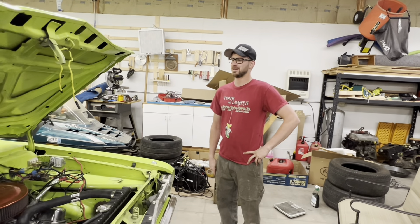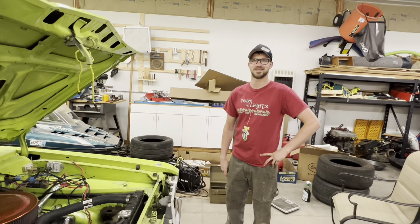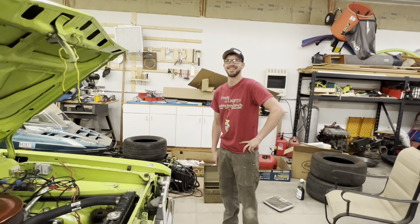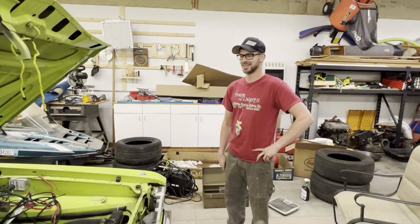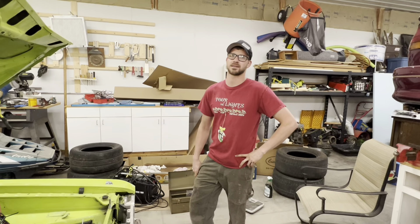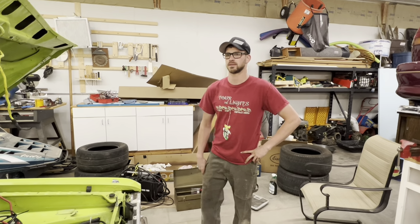Hey Ricky, how's it going? Another day working on the car. Yeah, so you're still dealing with this car shaking on the top end. We figured out the pitman arm was shot - we replaced it and it still shakes, a little bit better. And the idler arm looks like it's shot as well.